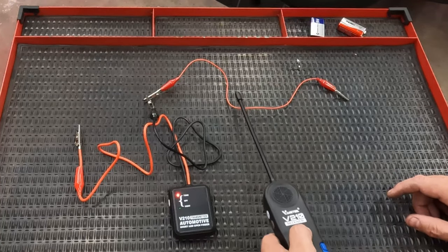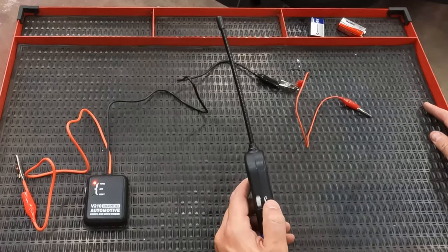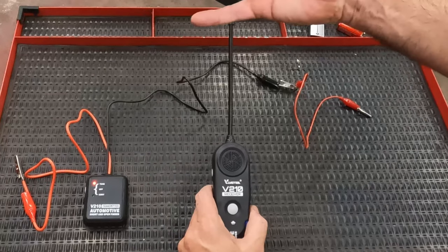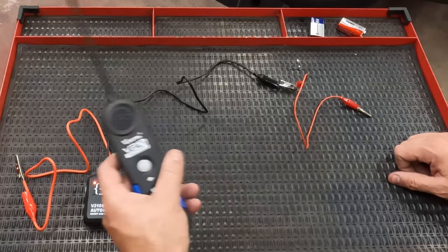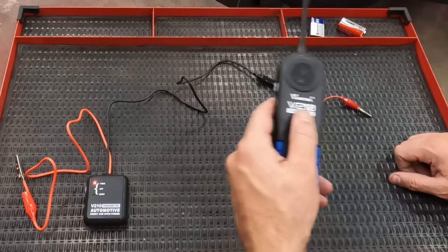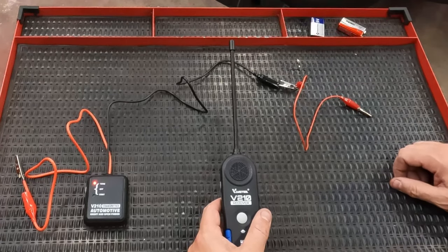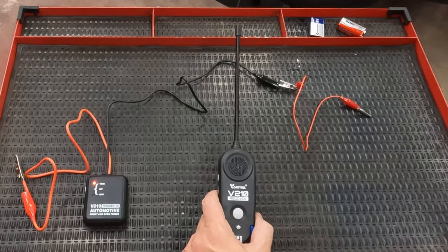You can hear that beeping sound — that's sending the tone throughout the circuit. You can trace a wire. This will work through wire loom, through carpet, plastic. So you can be tracing, say, a rear speaker or a tail light that's not working right, and trace that wire all the way through the vehicle — along the floor, the ceiling — and find where that wire runs all the way through to its destination, whether that's behind the radio, a speaker, or up to the engine compartment wiring harness.